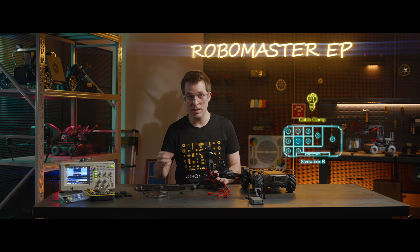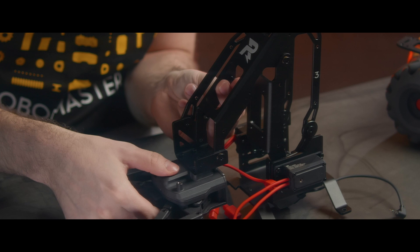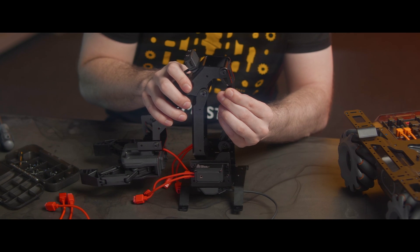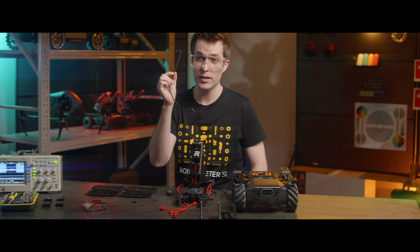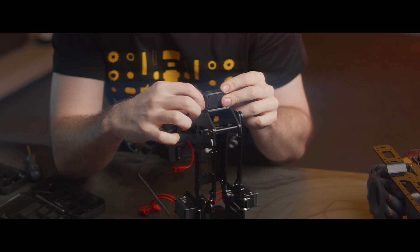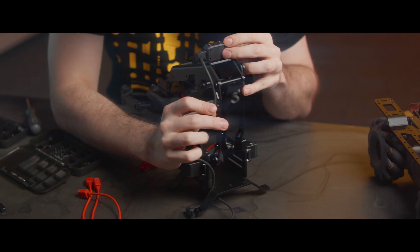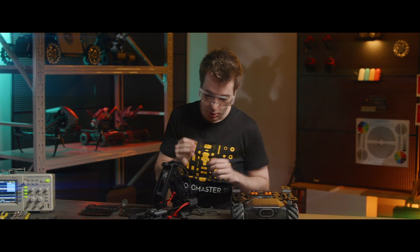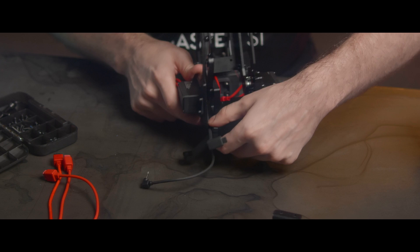Next, we're going to mount seven cable clamps as shown. Then we'll connect the black 30 centimeter camera extension cable to the camera. Fix it in place alongside the number three connecting rod with the cable clamps as shown. Pass the cable through this part here, then mount the robotic arm cable fixer right above the cable here on the robotic arm base. We'll fix it in place with two screws underneath to secure the cable.